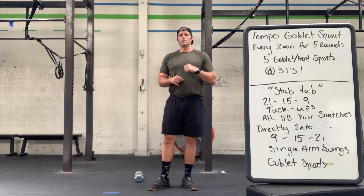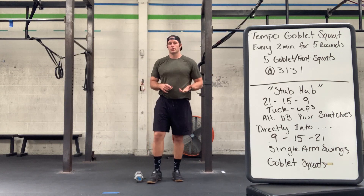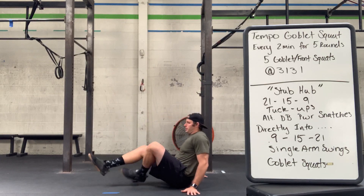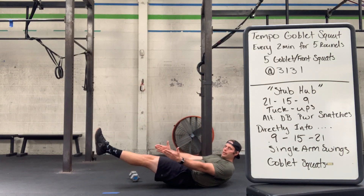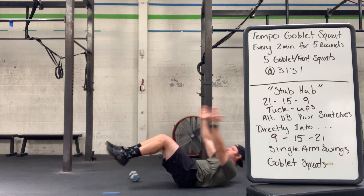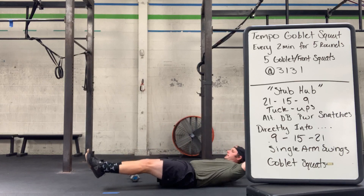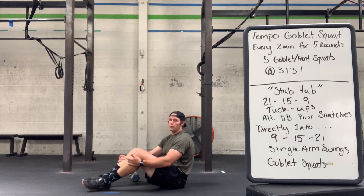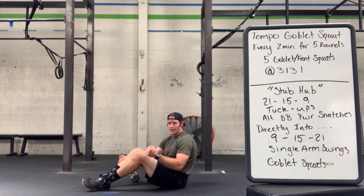Let's go through the four movements. First, we're going to start with the tuck-up. Tuck-up is on the ground — we're going to find our hollow position. Nice, tight, hollow here. Then we're going to take our hands behind our head, tuck our knees to our chest and then back, always sitting in the hollow when we extend. We don't want to see that low back round off the ground — we want a nice, tight, strong, hollow position.